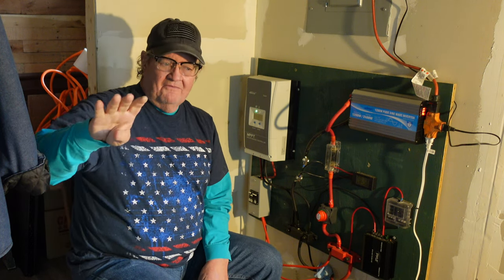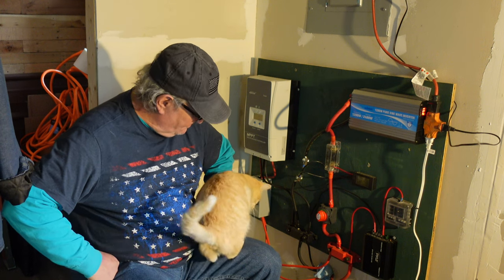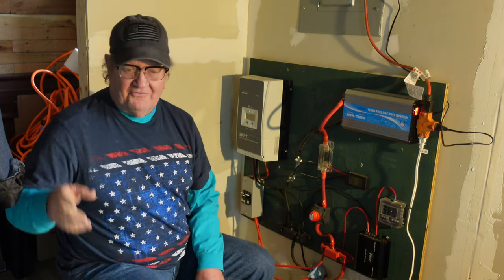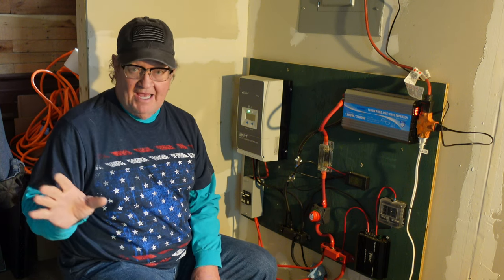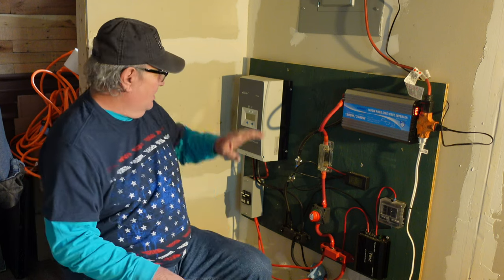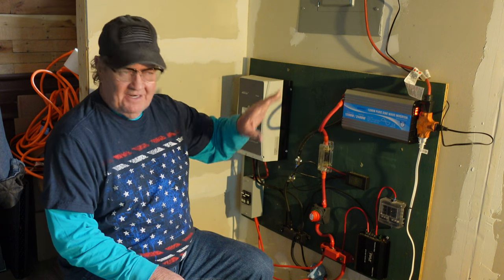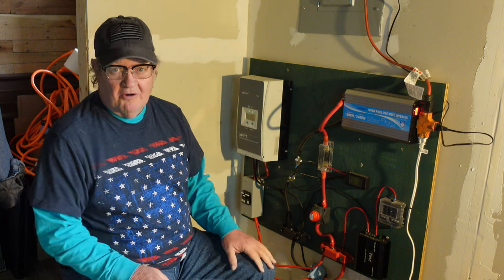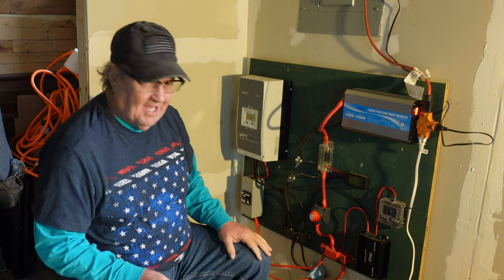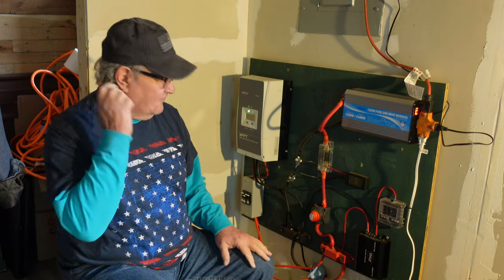What I've got are four solar panels out in the yard — 250 watts each. I've got four 250-watt solar panels out there for a total of 1,000 watts of solar. I've got a charge controller, an inverter, and a battery bank out behind the cabin with six Walmart deep cycle batteries in it. It's been 18 months I've had this thing up and running, and it's running just fine — zero problems.